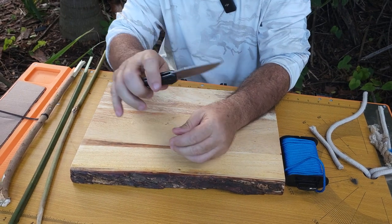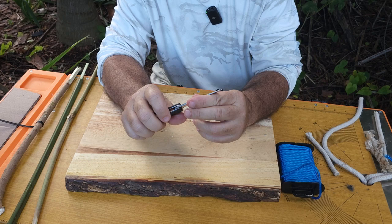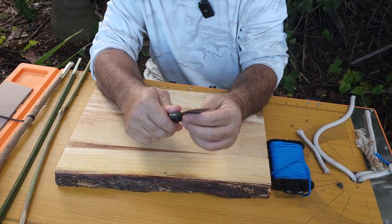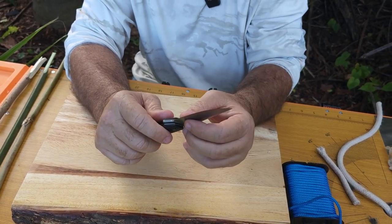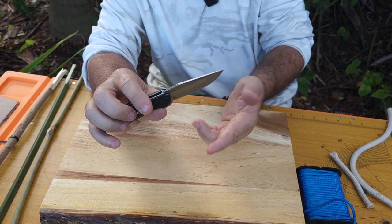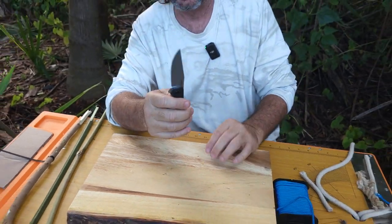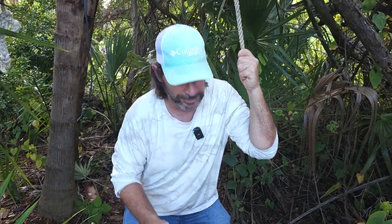Moving on to the blade — really high-strength stainless steel. They did a stonewash treatment on the blade to help hide scratches, but what really matters is sharpness. The point is really sharp and it's got a bit of a belly, so it's good for slicing. Let's go ahead and run through a battery of tests so you can see for yourself.